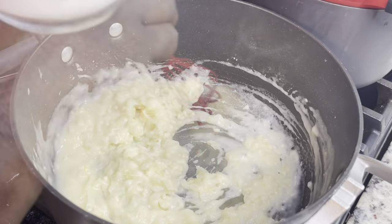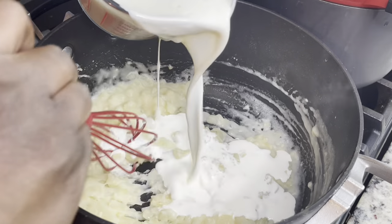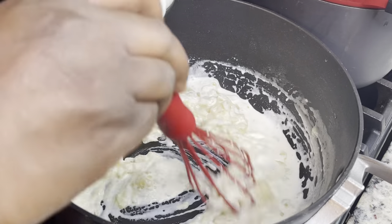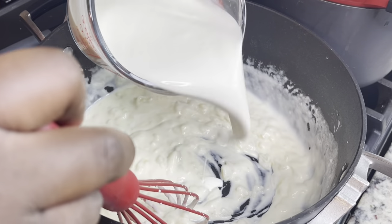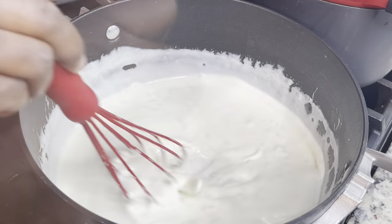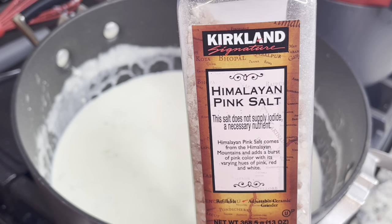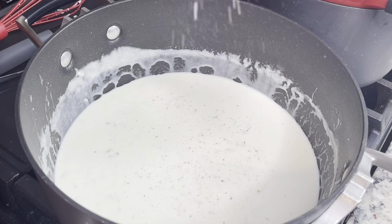Then I'm adding in about half a cup of chicken broth and whisking that together. Next, I'm slowly adding in two cups of heavy cream — you could use half-and-half and heavy cream, or whole milk, but I'm using heavy cream. Adding it in slowly helps prevent lumps.